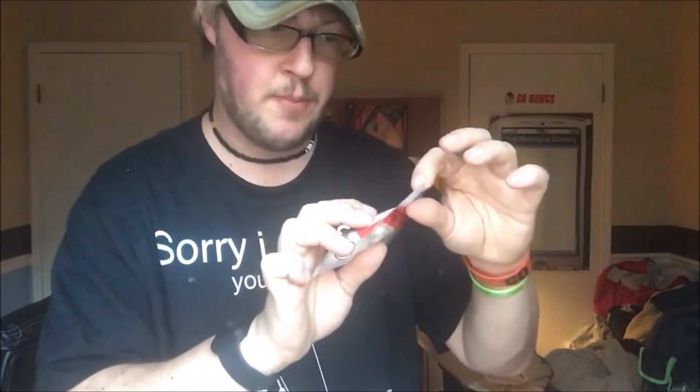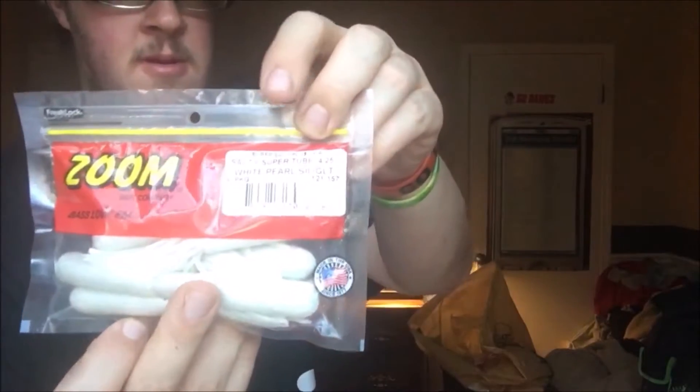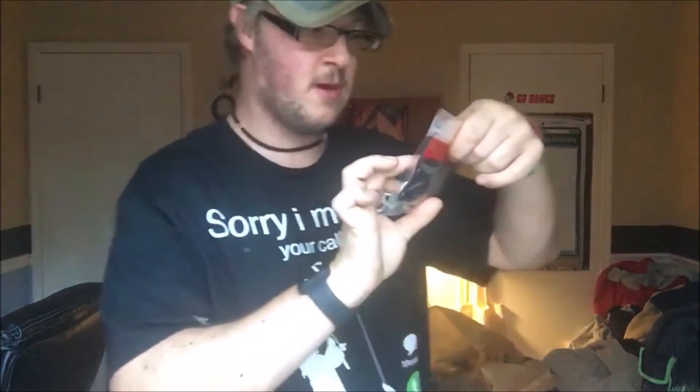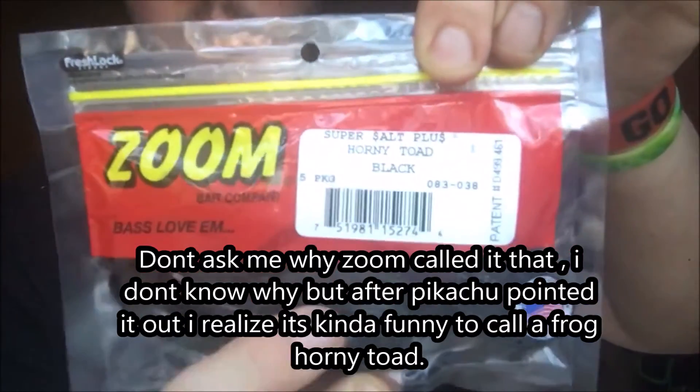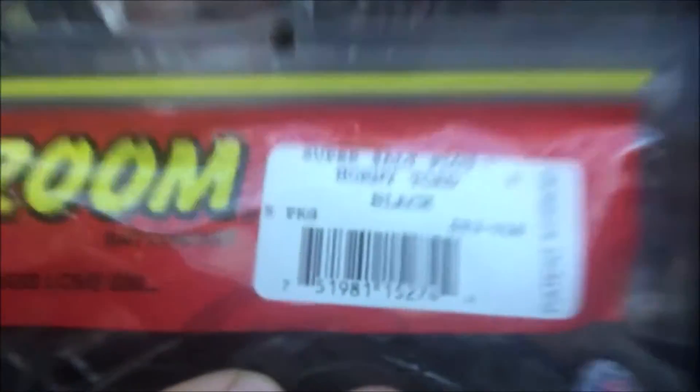Next up, we have the Zoom White Superstar Tube White Pearl Slight. These are all the two baits right here from Zoom, these white pearl. I don't know if you guys can see that. Next, we have the Superstar Plus — I have this in black, but black and white.